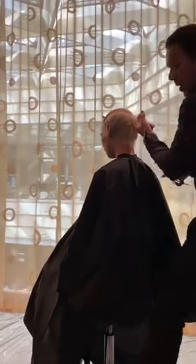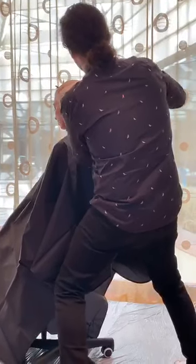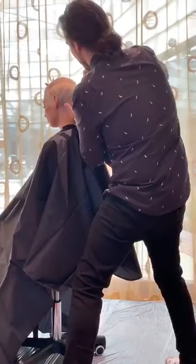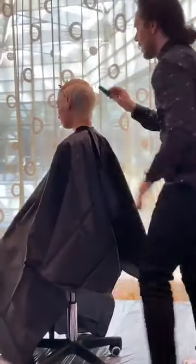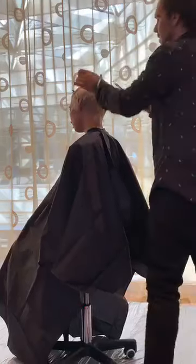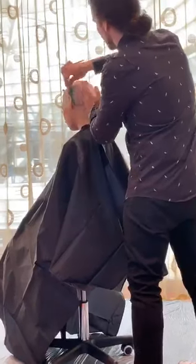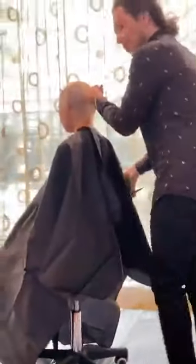We're going to start off with a palm-to-palm, and you'll see me doing these little stances. This is part of our cutting curriculum — we put a lot of emphasis on body position and putting yourself in a place to get the best result from your technique. As I take each section, I'm really just over-directing to the previous section, trying to leave some weight through the top area, which is important for shorter hair.